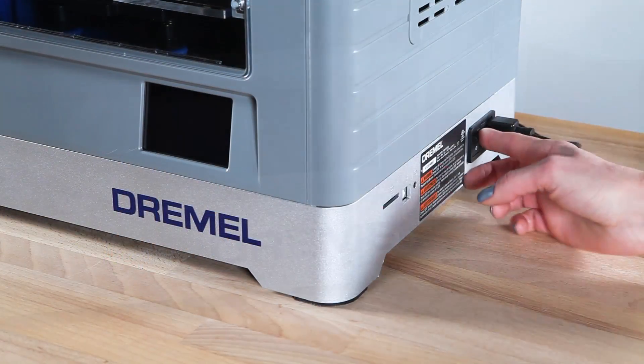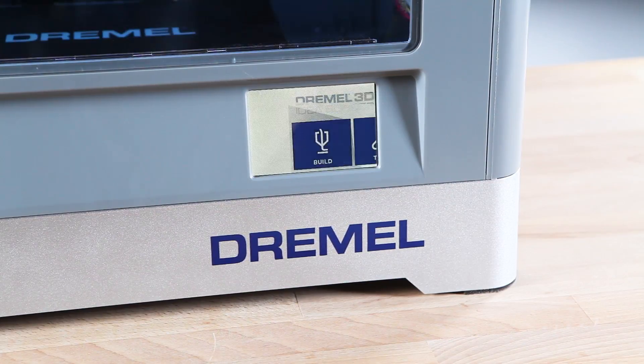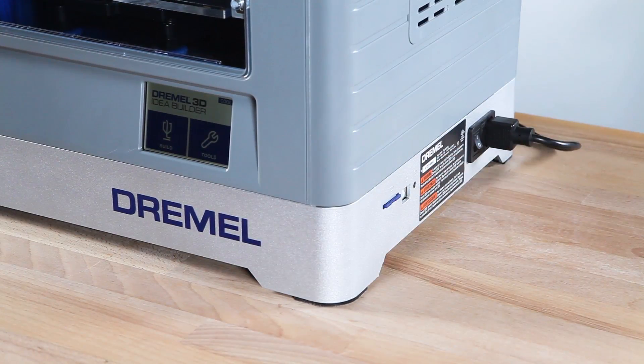To do this, power on the Dremel 3D Idea Builder and place the curriculum model's SD card, included in the box with your 3D printer, into the SD card slot on the side.